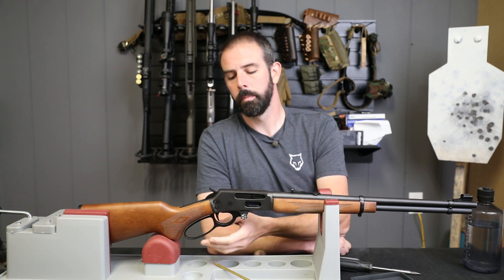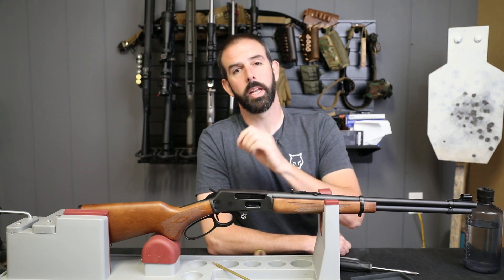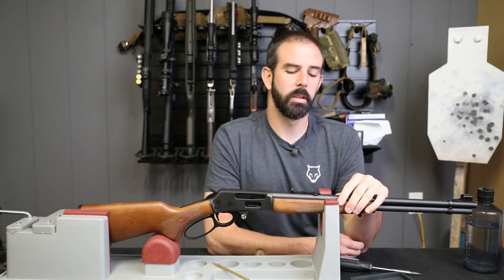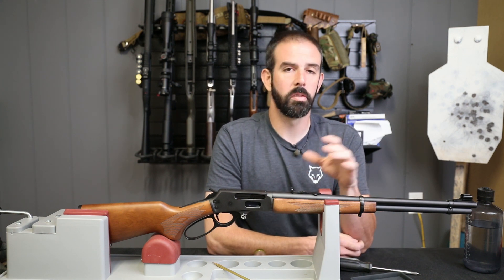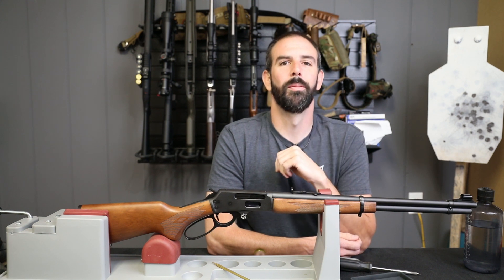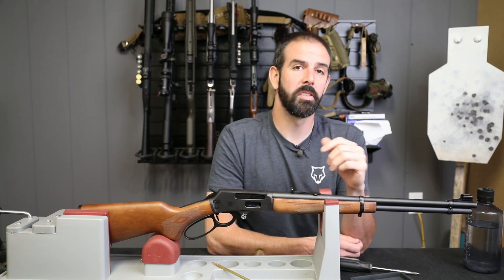We've upgraded the lever, quick takedown screw, trigger, trigger spring, and loading gate so far — been some great upgrades. We're going to do this mag tube install and after this we're going to take it out and do some plinking to see how all these upgrades are doing. After that we'll be doing sights, a safety delete, and some other stuff. We've got a lot going on with this rifle but that's enough yapping — let's get to installing.